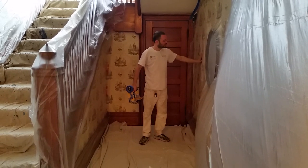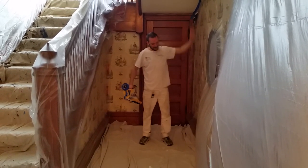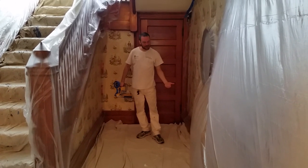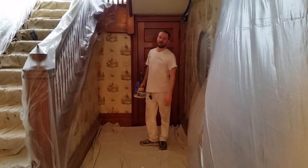We're protecting all of the wallpaper — the original wallpaper — all of the woodwork with the handmasker from sealing the floor. We put the drop cloths afterwards over to protect it. And I'm demonstrating how we protect everything.